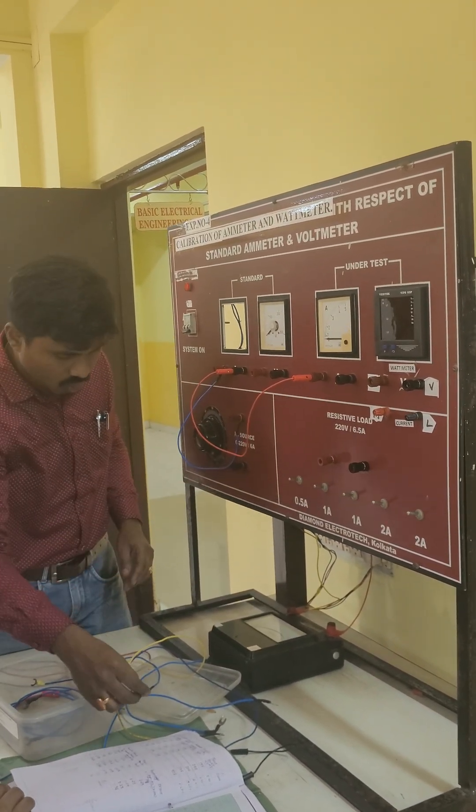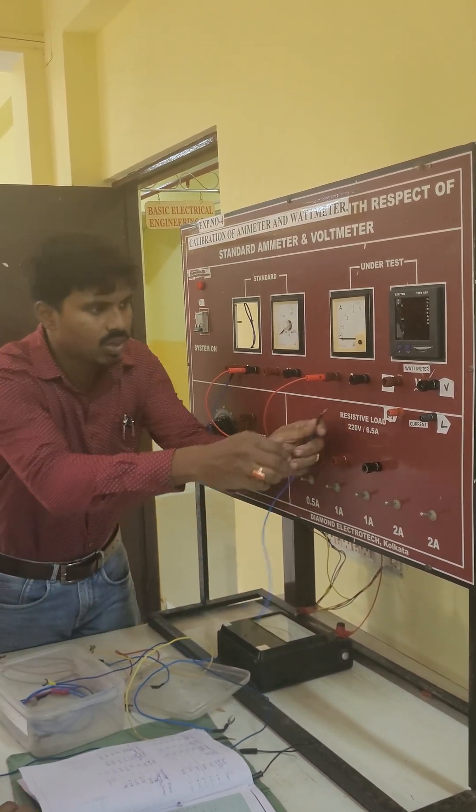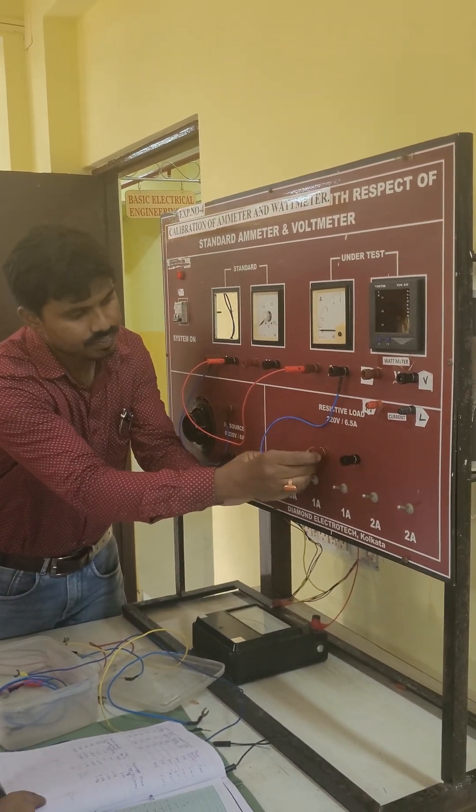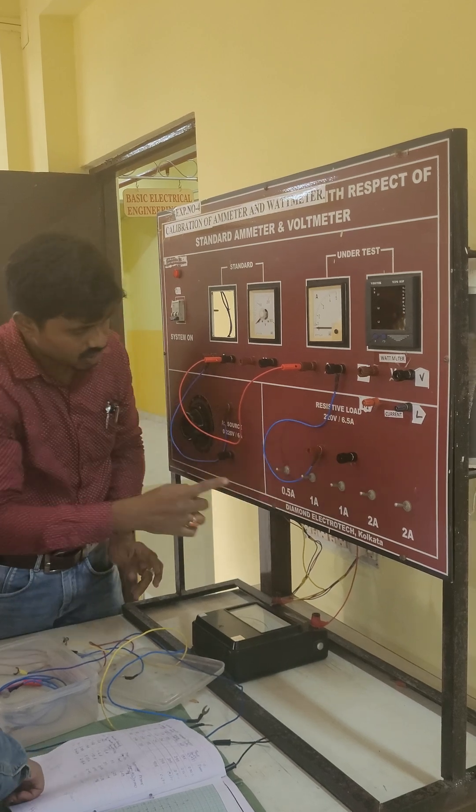This connection is going to the load, and this back to the load, this back to the load, and load back to the supply end again.